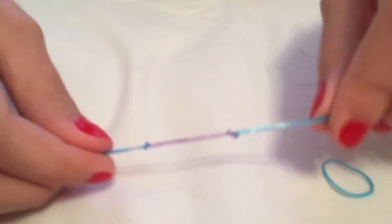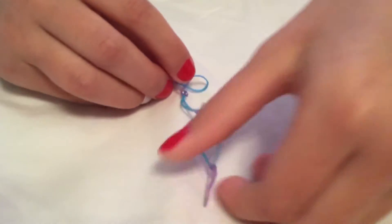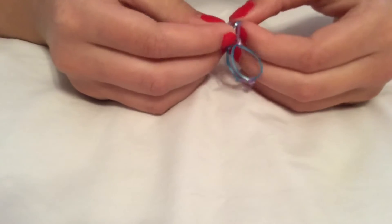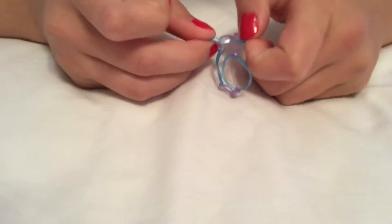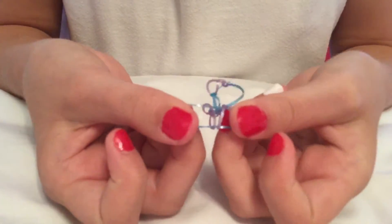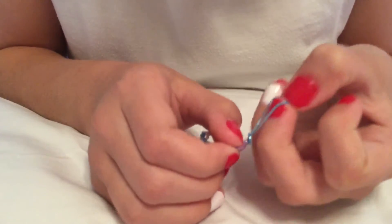And now for the ring. You are going to want to stick your very last rubber band, or whatever you are using, through both of the end ones, which should be your second color. And then you are going to want to take side A, push it through side B, and pull it through.